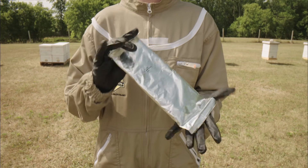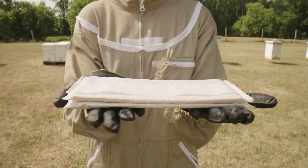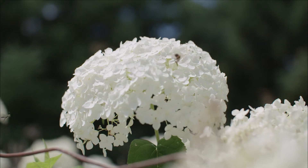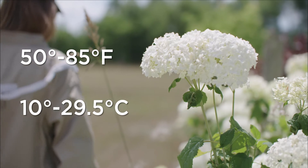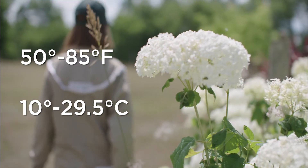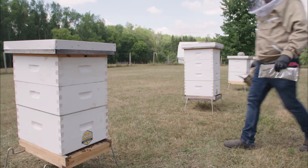For maximum efficacy, Nod Apiary recommends treating with the 14-day, two-strip method. When scheduling your treatment, look for a three-day window with temperatures between 50 to 85 degrees Fahrenheit or 10 to 29.5 degrees Celsius. Bees should be flying regularly.